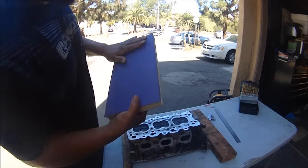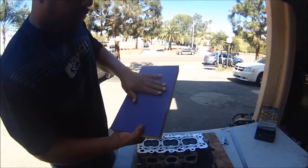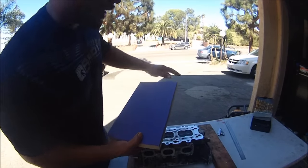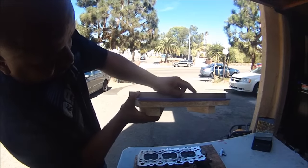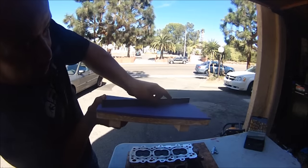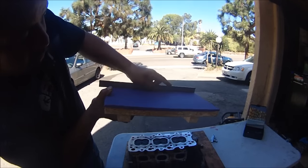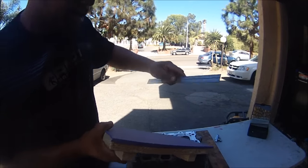This here is 80 grit sandpaper. I glued this to the particle board — first I sanded this particle board flat, perfectly flat, so that we can have a true flat surface. Check that just like the cylinder head. This is a precision ruler, so this thing's straight.